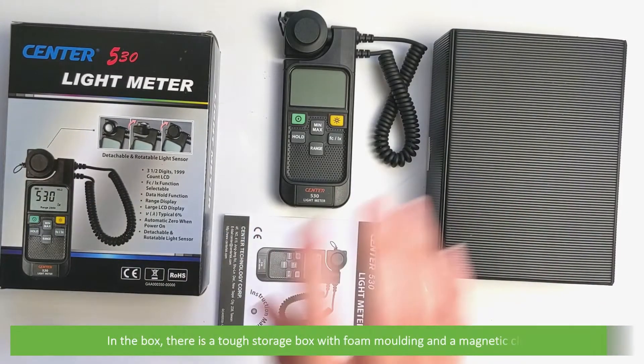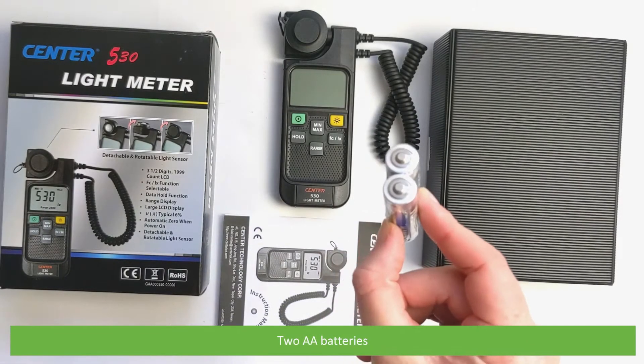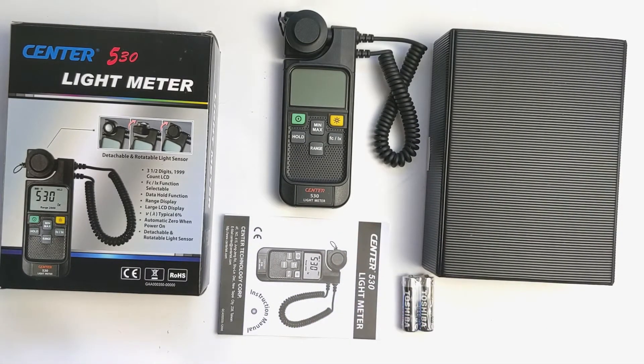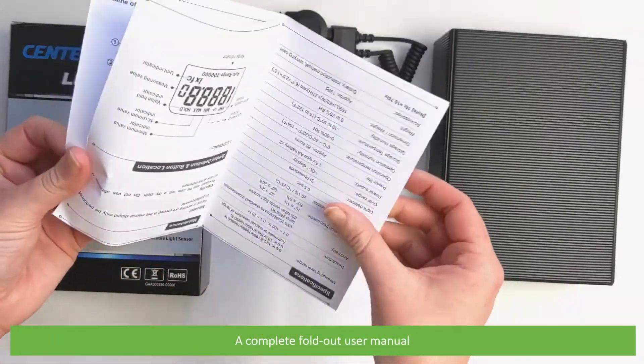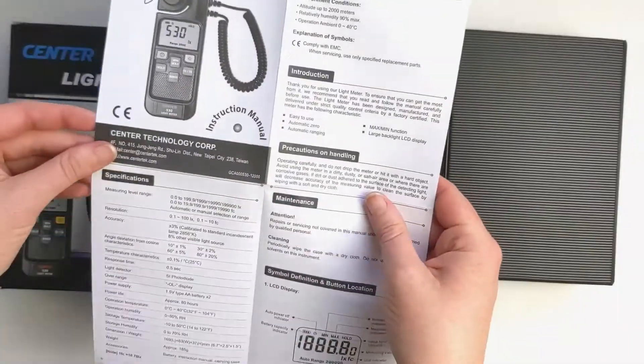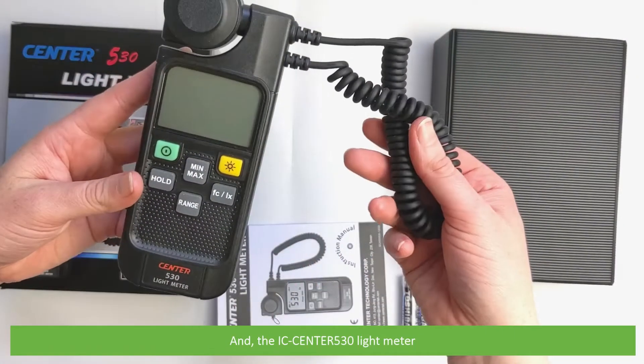In the box there's a tough storage box with foam moulding and a magnetic close, two AA batteries, a complete fold out user manual, and the IC Centre 530 light meter.